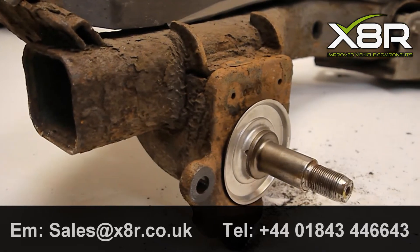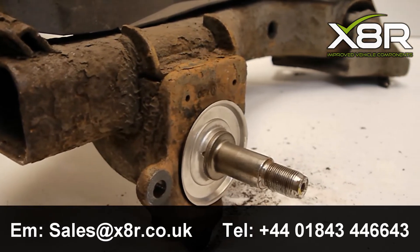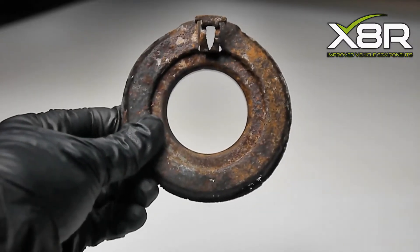Hi there and welcome to this X8R video demonstrating how to fit our new ABS sensor mounting plate. This is a common fault on a range of Renaults such as Mark II and III Megans, Scenics, Grand Scenics and Lagunas.